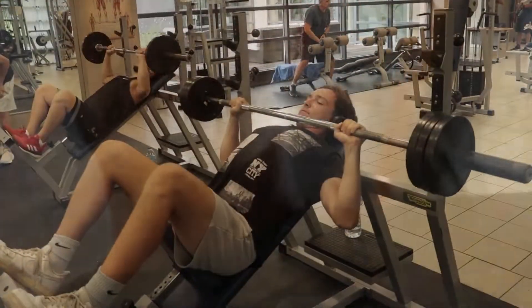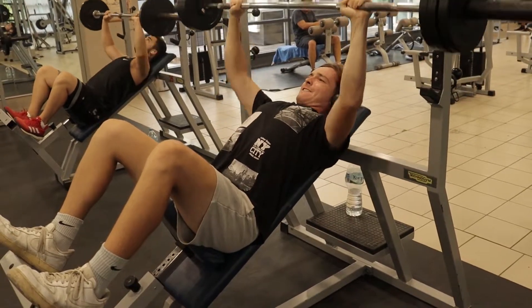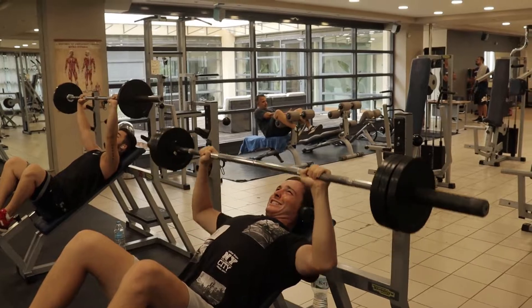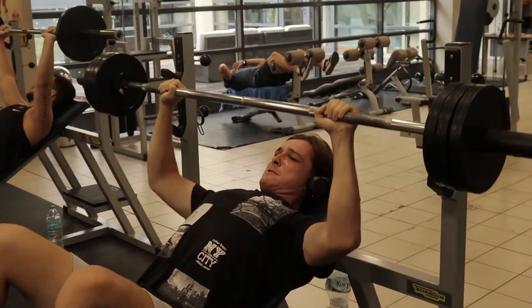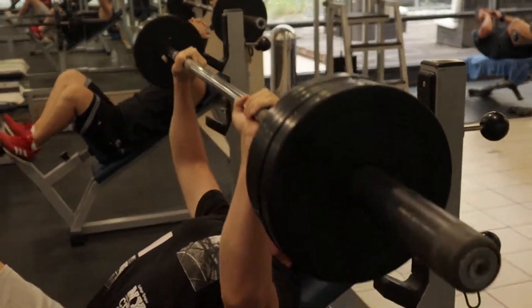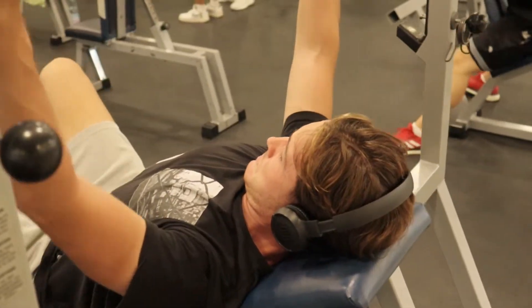Okay, so today's workout was an upper body workout. It's like my second workout since two months, so it was kind of rough on my body and everything. I didn't have the proper technique for everything, but I kept pushing.